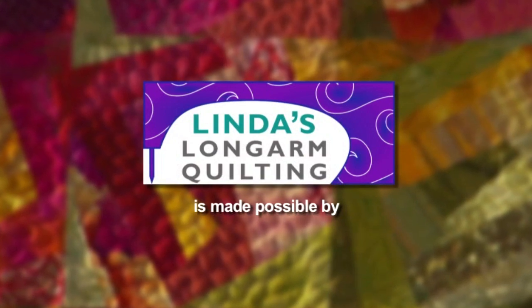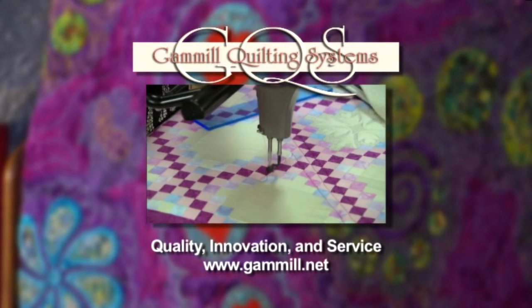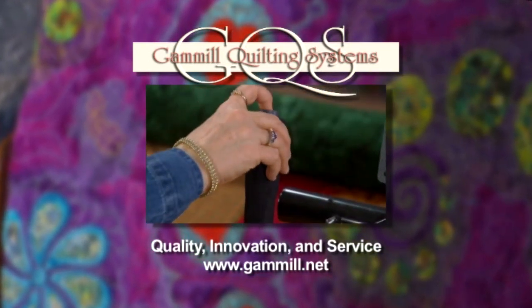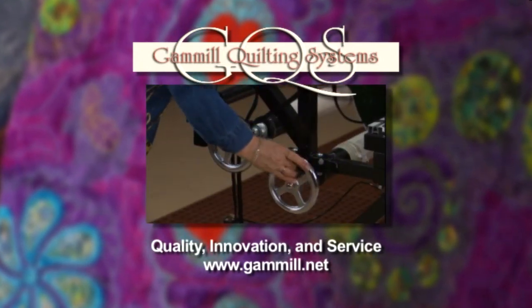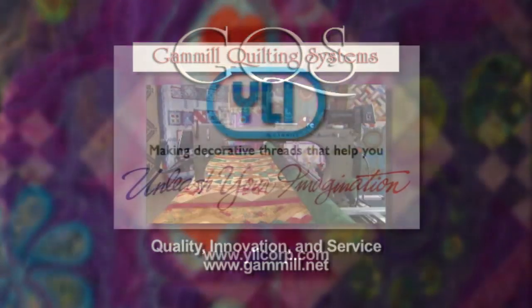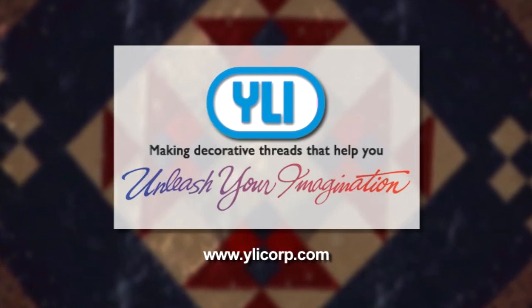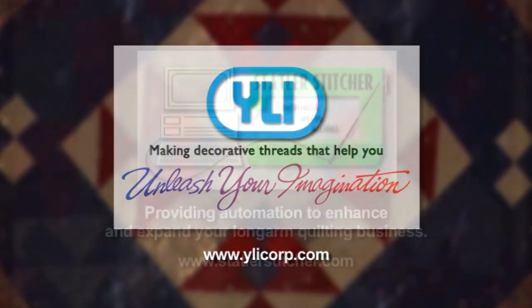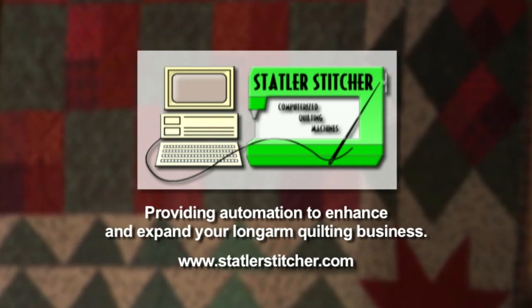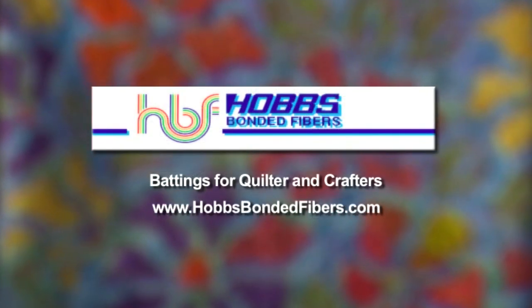Linda's Long Arm Quilting is made possible by Gammel Quilting Machine Company, bringing quality, innovation, and service to quilters around the world for over a quarter of a century. By YLI, making decorative threads that help you unleash your imagination. By Statler Stitcher, providing automation to enhance and expand your longarm quilting business. And by Hobbs Bonded Fibers.